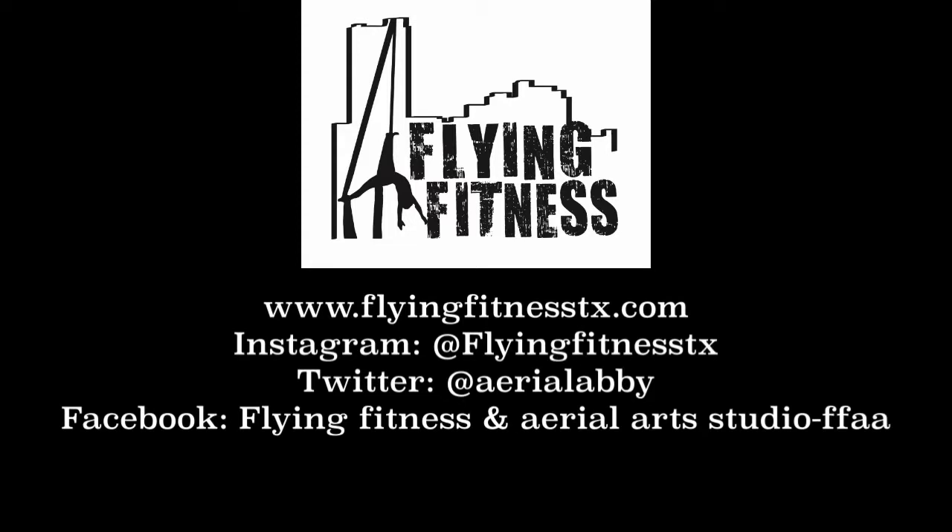Hey guys, I hope you enjoyed this tutorial. And if you would like to see more, subscribe to our YouTube channel. You can also see Flying Fitness on Instagram and Facebook. See you soon.